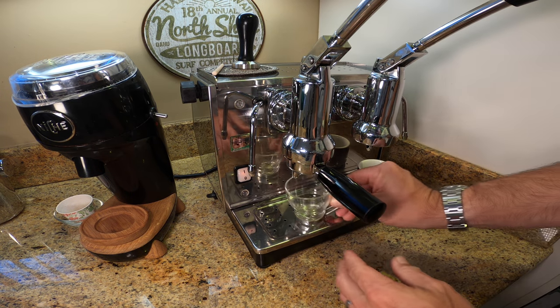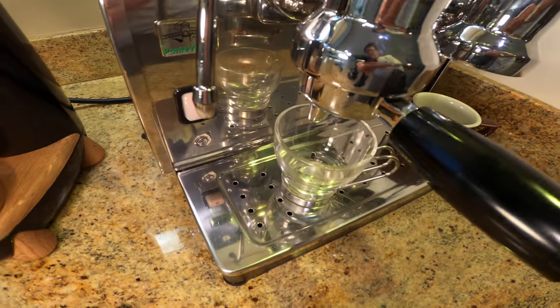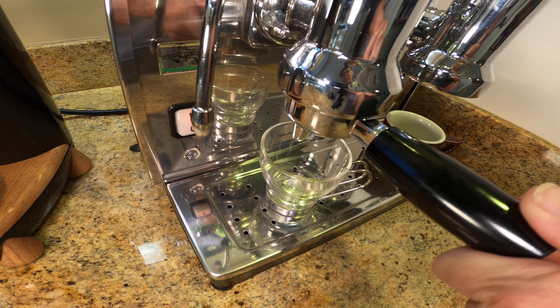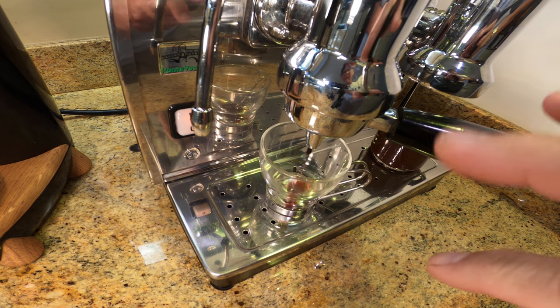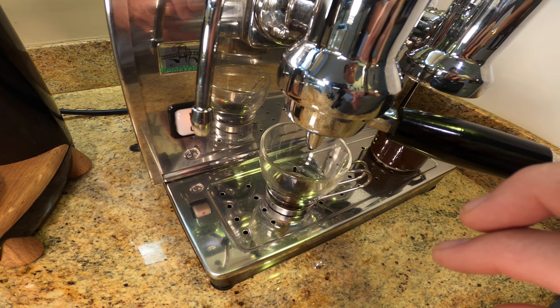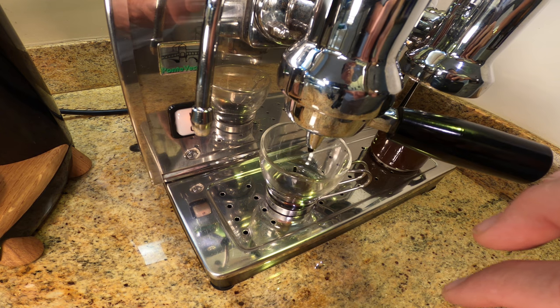Lock it in. I'll use a clear cup today — let's get a little closer so you can see the pour, see the extraction. As always I'm going to start while I do the first pour. Ten seconds of pre-infusion. You can see the pre-infusion is coming out pretty fast — that always seems to happen with older, non-freshly roasted coffees.